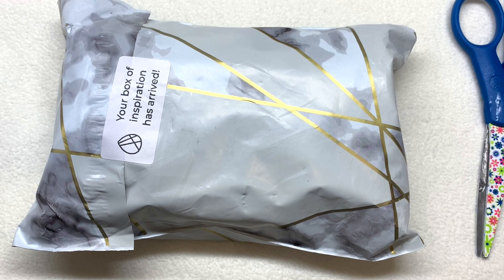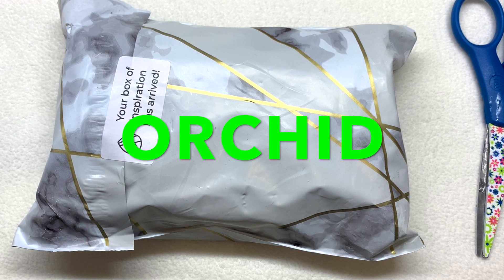Hello everyone and welcome back, it's Gina from orchidandopal.com and I have Sam's Bead Box in front of us for October 2021. I will leave the link for this subscription right down below the video and I also have a coupon code that will save you five dollars off your very first box, and that coupon code is ORCHID.